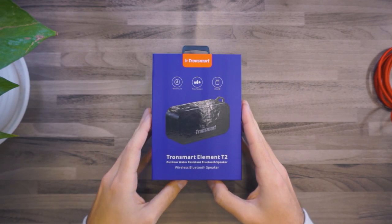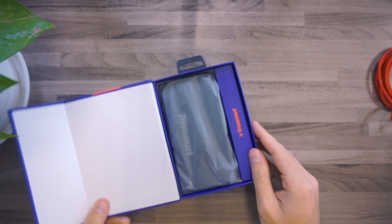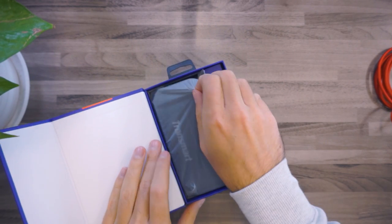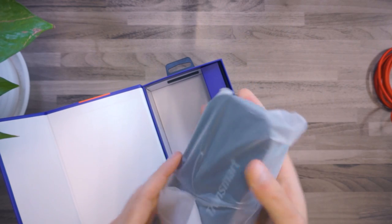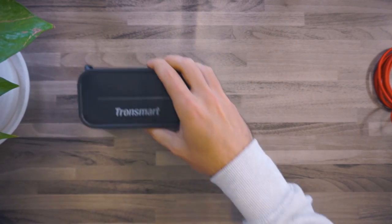Hey guys, I'm going to introduce you today a new awesome Bluetooth speaker from Tronsmart, the new Element T2, a water resistant Bluetooth speaker with some very interesting functions and with an awesome price, and I'm going to show you everything today.